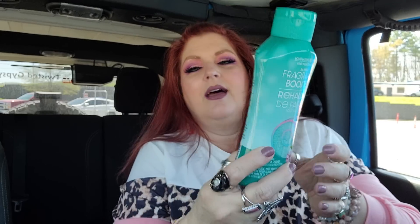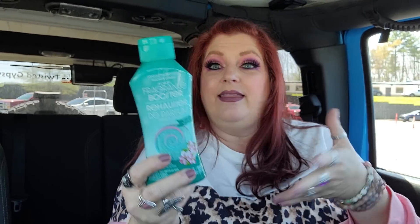I got this right here to put in the washer. I love these — they have the moonlight one, the pink one that's kind of peony scented, and then this one right here is the fresh scent. They smell amazing. You just have to sprinkle a little bit with your clothes and boom, they smell amazing.